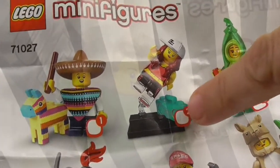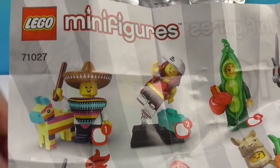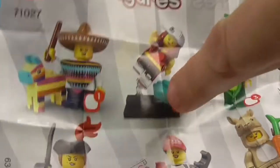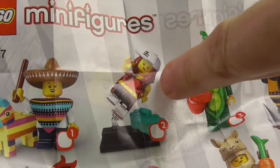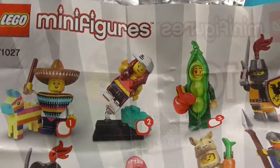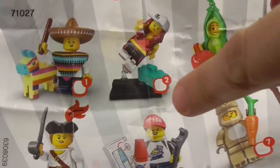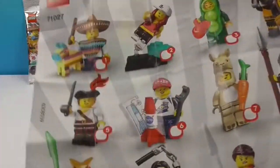Here is Series 20. Here's the one we're talking about right here — figure number two, with the little boom box. This is actually me — I was a break dancer back in the day! I did not do it with a hat on though, and I'm not sure I could plank at that angle like she's doing.